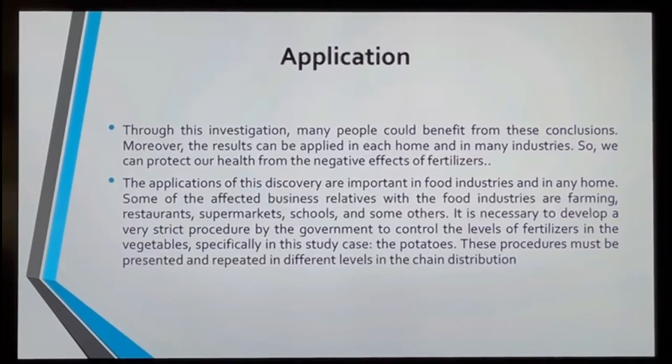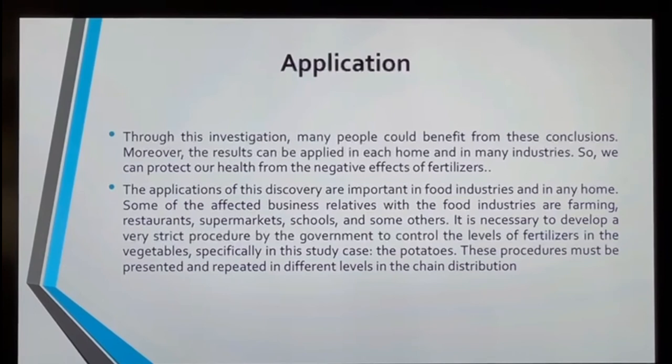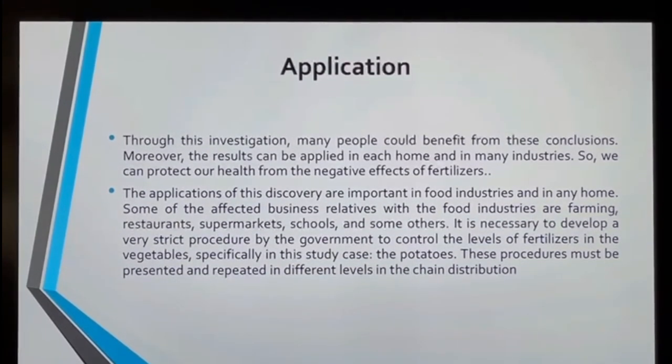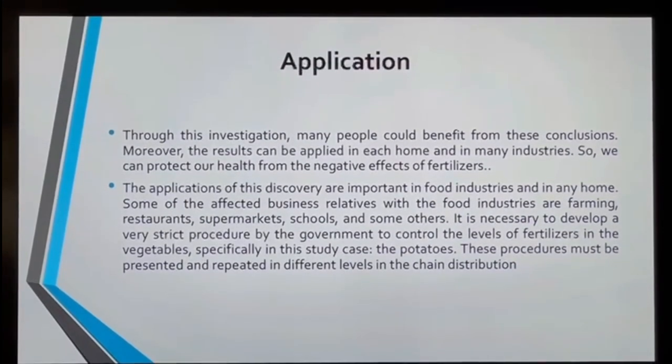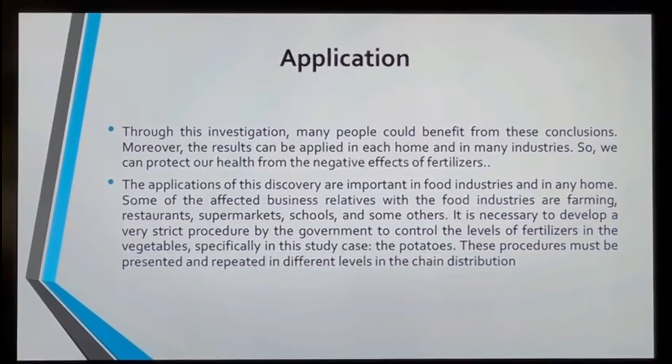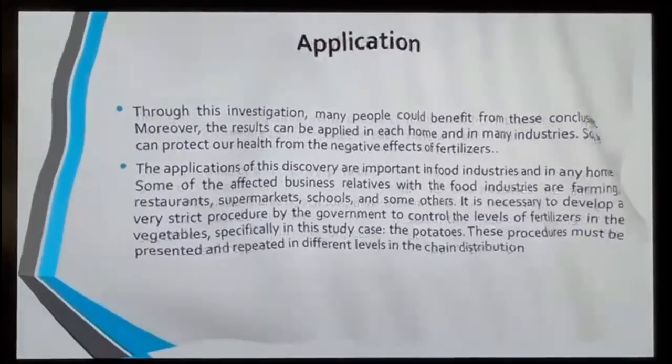The applications in this project are very important because they apply to the food industry, the home, the restaurant industry, the supermarket industry, the schools industry, and many more. This is my bibliography. Thank you for these sources, and thank you for watching my video.